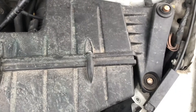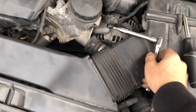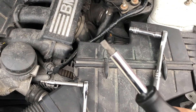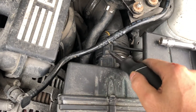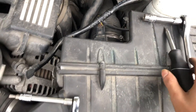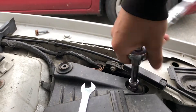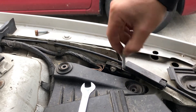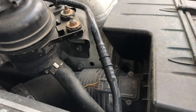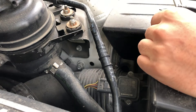Before you start I'm gonna tell you what you're gonna need: you're gonna need a T25, a flathead, and a 10mm. The 10mm is for these two, the flathead is to help you take out this sensor and this little flathead screw, and the T25 is to take off these right here all around.